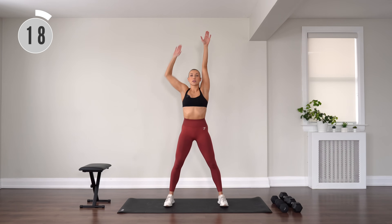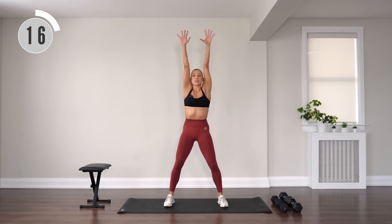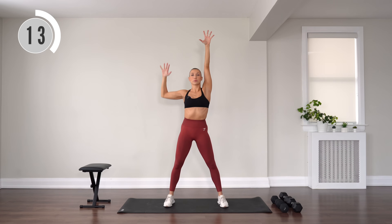Reach those arms up. Single lat pull down. Reach, down and reach. Really resist.